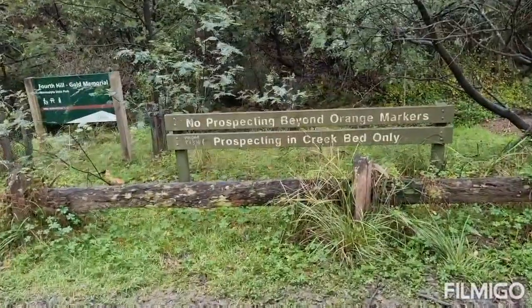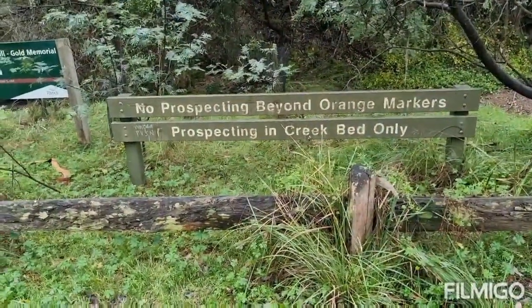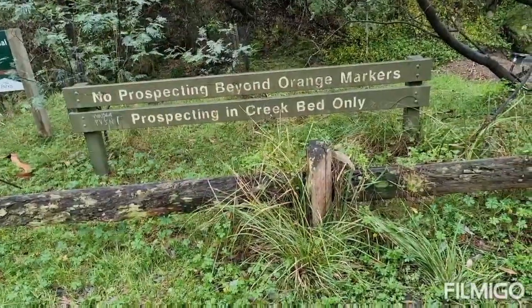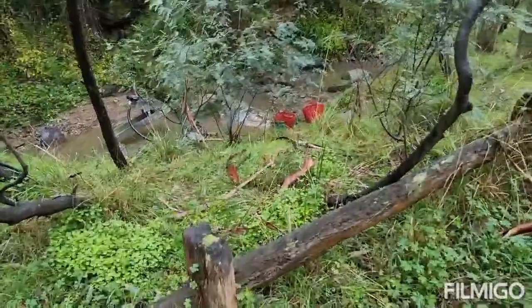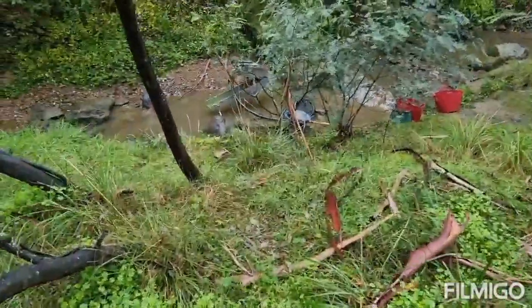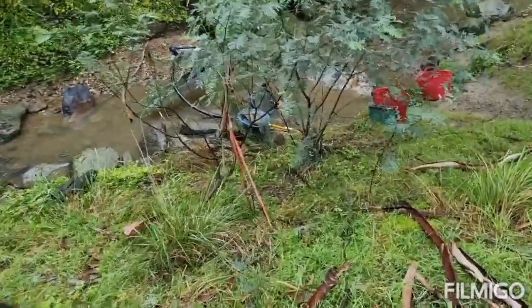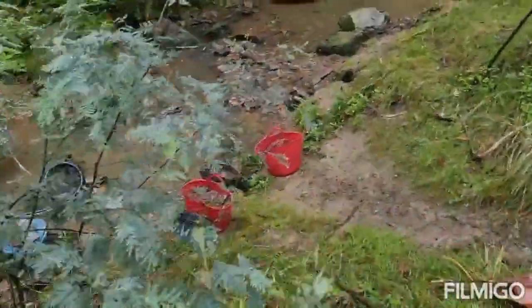As the sign says, no prospecting beyond the orange markers and prospecting in the creek bed only, so that's what I'll be doing. There's been some questions about running a high banker in this creek — if I was running a petrol pump I'd maybe not run one, but most of the time I'm actually down here testing the equipment.